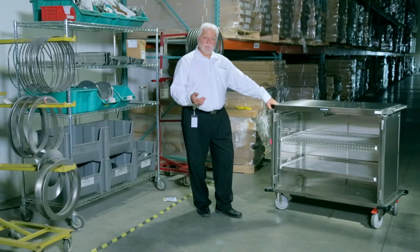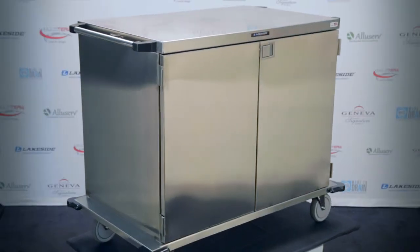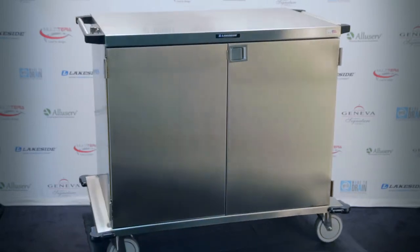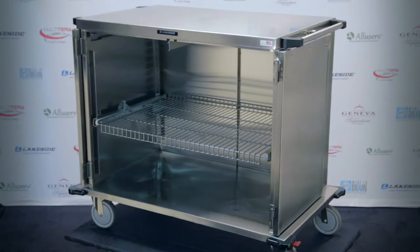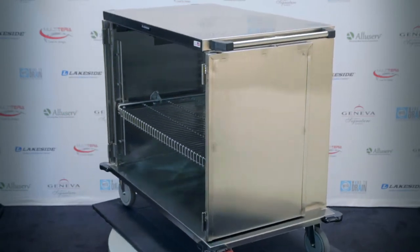As I mentioned, one of the most important things about our program here is that design is everything. Give us your size, direction, footprint, and capacity, and we'll meet those specifications for you when building our case carts.